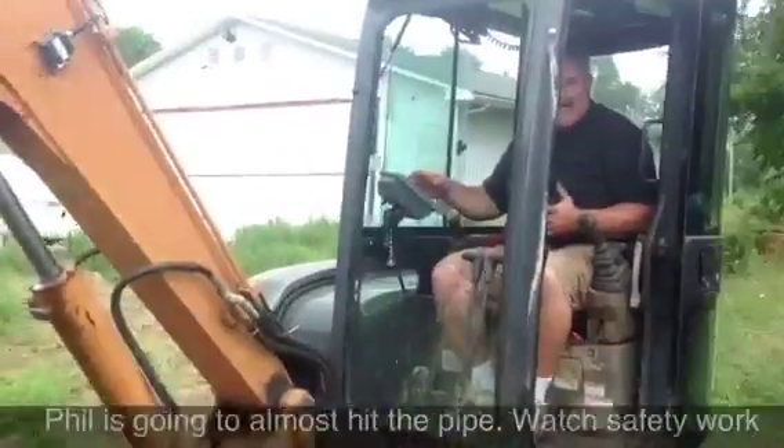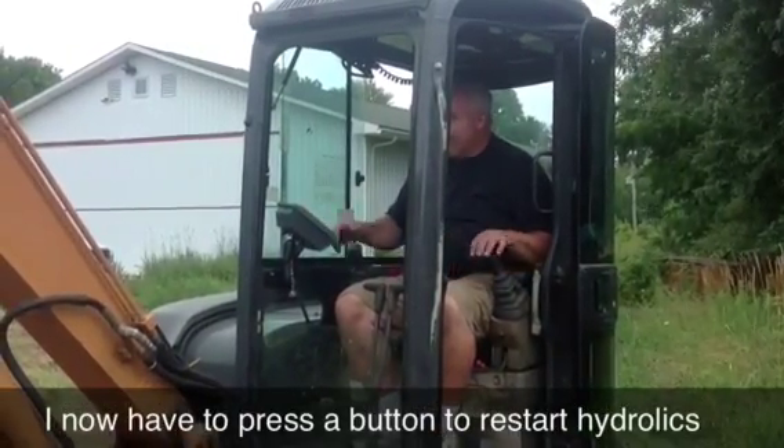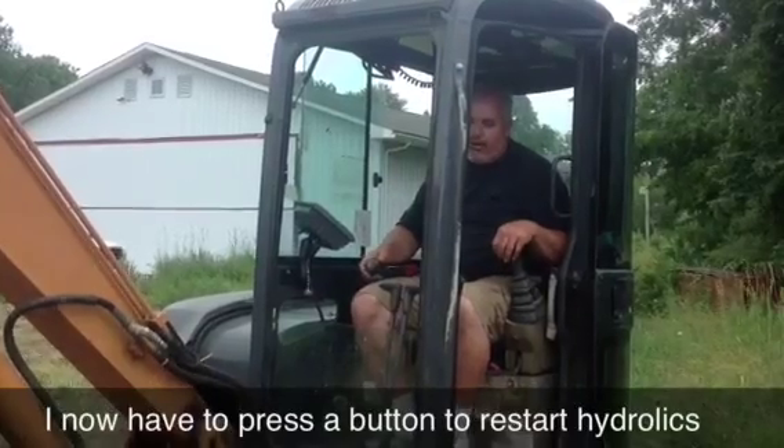That's when I touch the pipe. But I'm sitting here digging like crazy and I just ran right into it. So you can see how that helps you out. I've got to hit a button on here, which I just did, and it releases me.